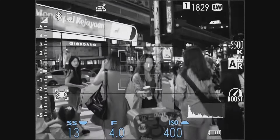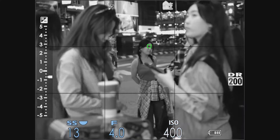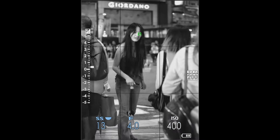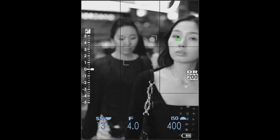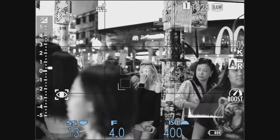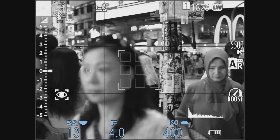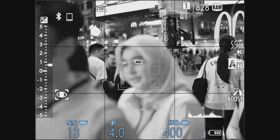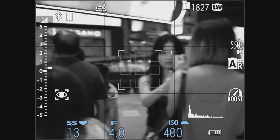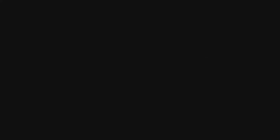Now this is somebody walking through. I'm just using the standard autofocus settings — I didn't change anything at all, which is really good. So I half-press then I recompose, and it still sticks even though the subject is not in the original location.